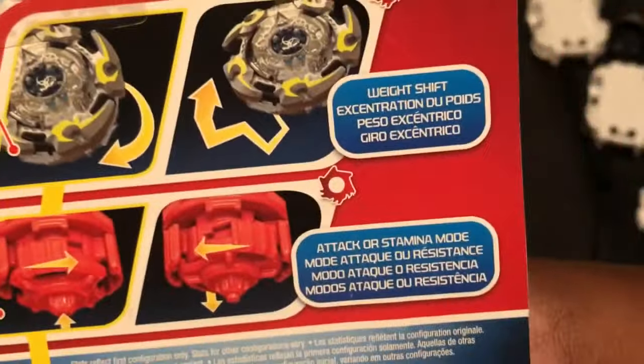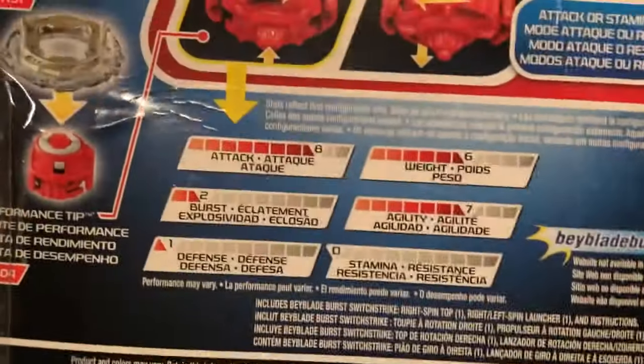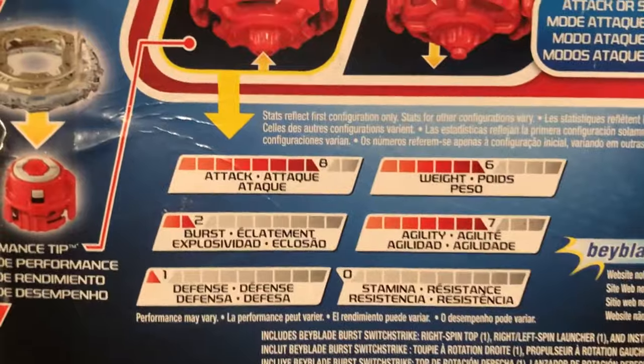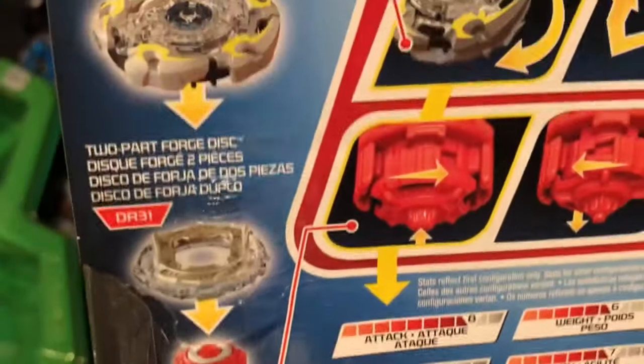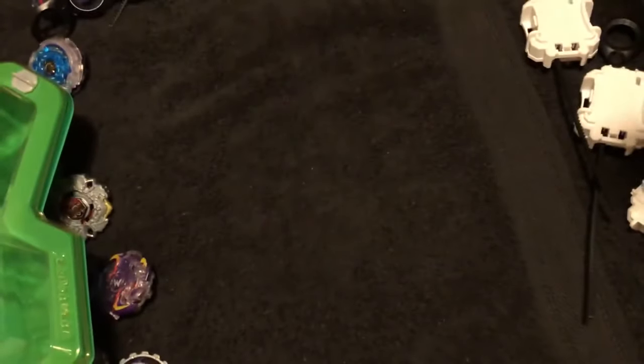Here you go — here's the abilities on the back: white shift attacker, stamina mode. Here are your stats. There go your parts — glorious, glorious beyblade parts. All right, now let's open it.